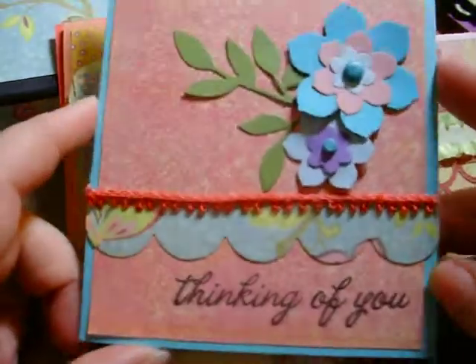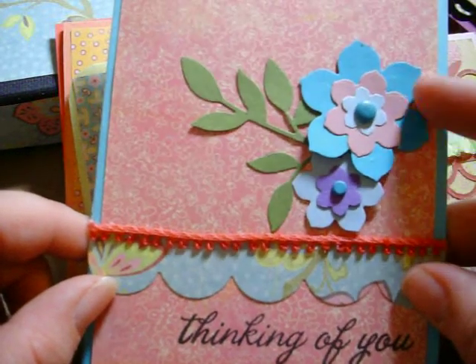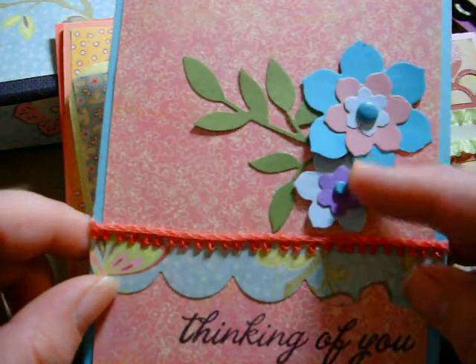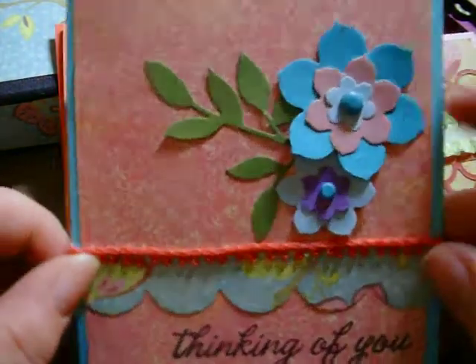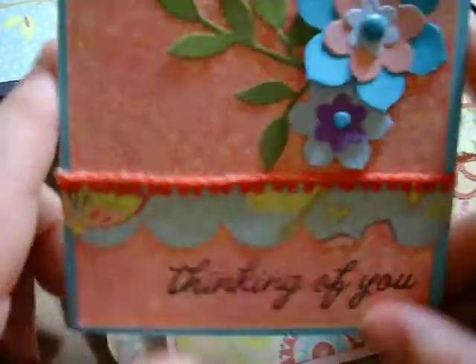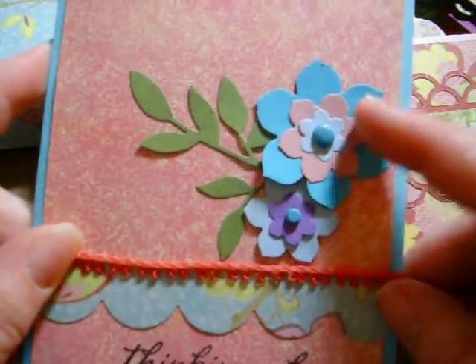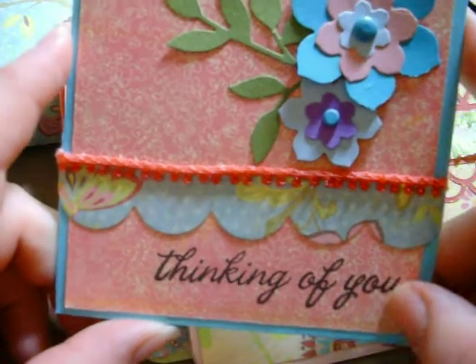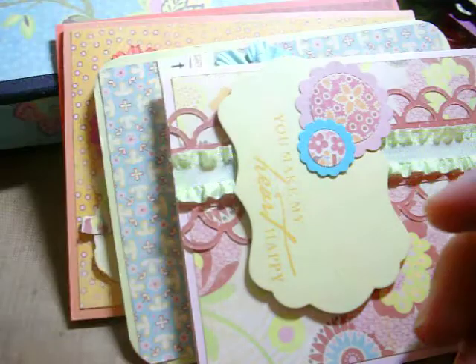This is the second card. I used an MFT die here, and I'm not sure which die the flower is — I put all my supplies away. This is a leaf embosslet also from Stampin' Up, and some trim from Webster's Pages. These are more Doodlebug brads. The sentiment is 'Thinking of You' from Hero Arts. All of these are on a paper tray ink base using the Wild Raspberry design paper from Caine Company.